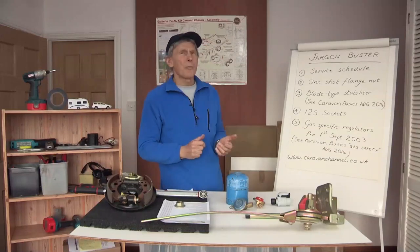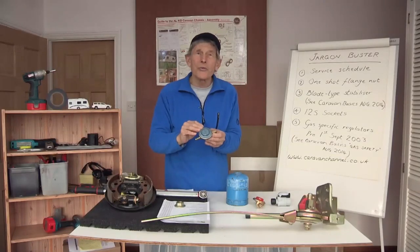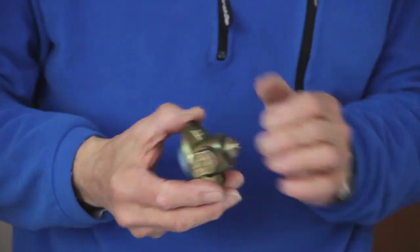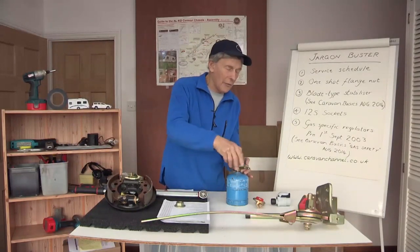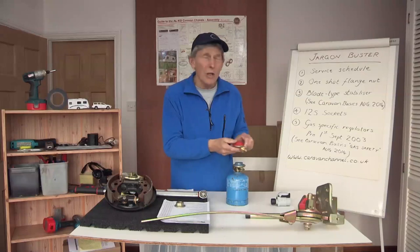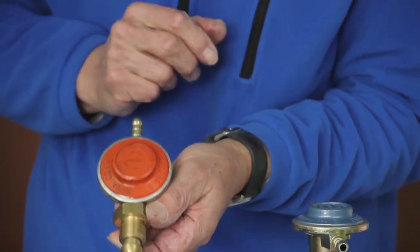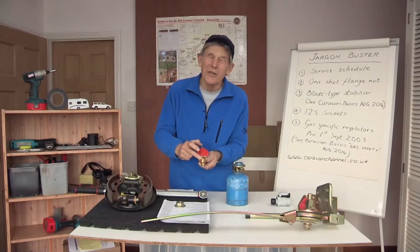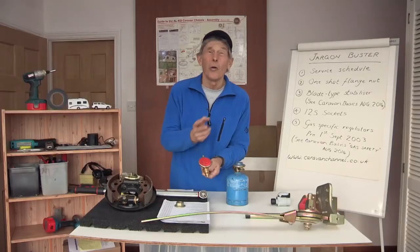We'll move on finally to gas-specific regulators. Gas-specific because this regulator reduces the pressure of butane. It's normally a blue regulator, it fits directly onto the cylinder, and it has a coupling to suit — and this is a butane cylinder. Not everybody likes butane; some people prefer propane, which is so much better in the winter. The regulator to fit directly to a propane cylinder is orange or red, and the coupling is deliberately different so that you don't accidentally fit one onto the wrong cylinder.